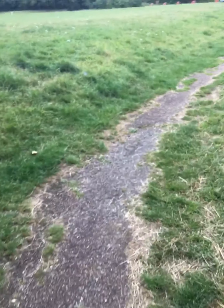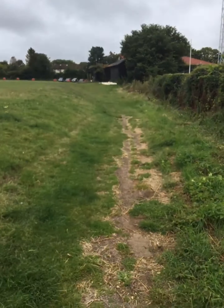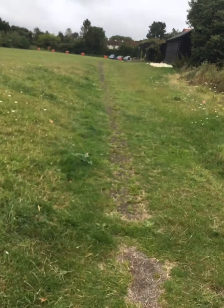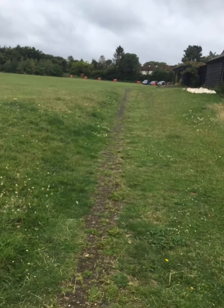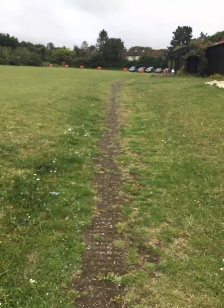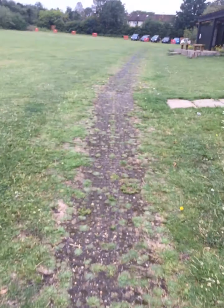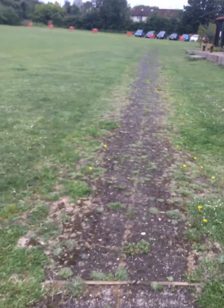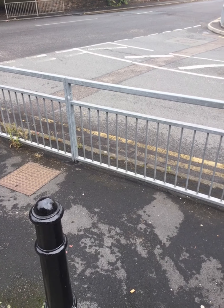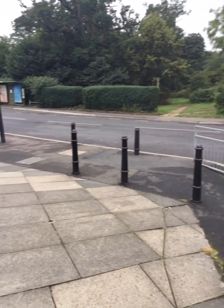And then cut through here and come across where the cricket club is. You should know by now if you are travelling and would like to travel to Old Harlow, and from Old Harlow to Churchgate Street, and would like to do a walk. And here we are — we are in Old Harlow.